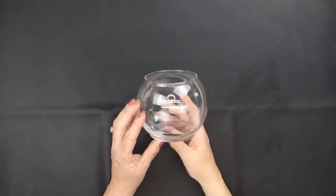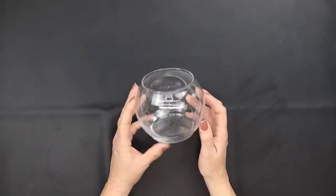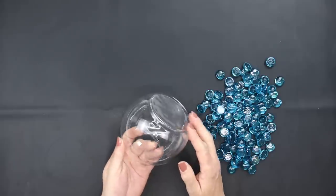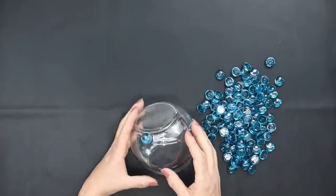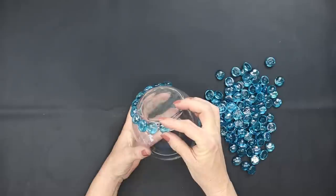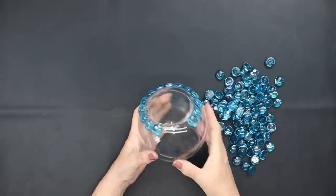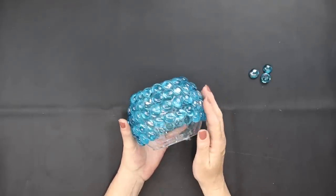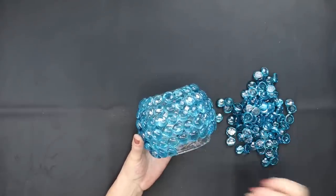If you don't want to use the glass vase, grab one of Dollar Tree's glass bowls and we're going to use some blue gemstones for this. We're going to do this the exact same way we did with the vase, starting at the bottom and working our way up to the rim. Make sure you use a permanent glue because if you only use hot glue they will pop off of the glass. This is how far you'll get with one bag, so you will need an additional bag to finish that off.